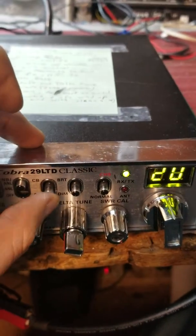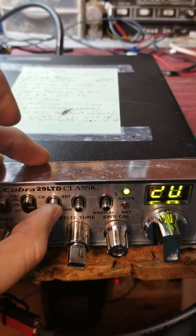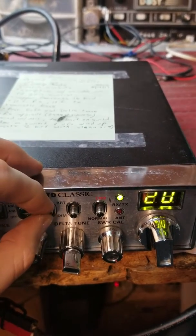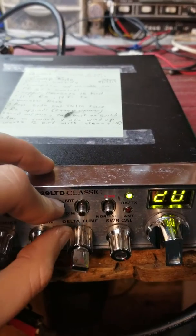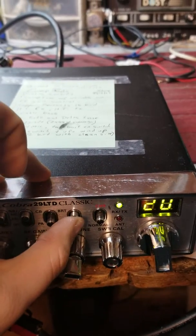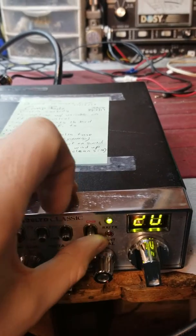On the PA switch, we got a clean sine wave. When you go to CB, your sine wave is no longer clean — it's just like a hammer down, key down mode, maybe fight and skip mode, whatever. In the bright position, you got talkback. In the dim position, you have no talkback.